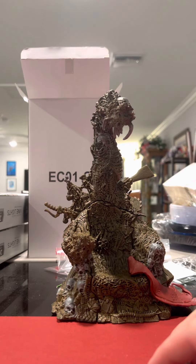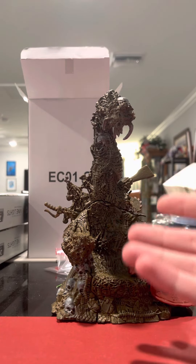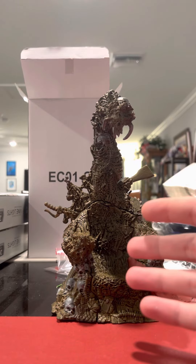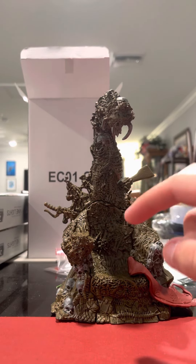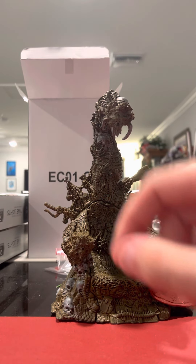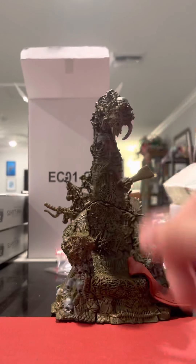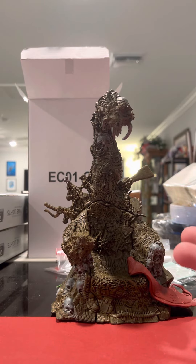As you guys know, recently McFarlane Toys released his newest, modern, just basic, classic-looking Spawn, which is the deluxe Spawn set that comes with the throne, the Spawn figure, and a little bit of a cape. Basically, the figure came with the cape that was half-assed.